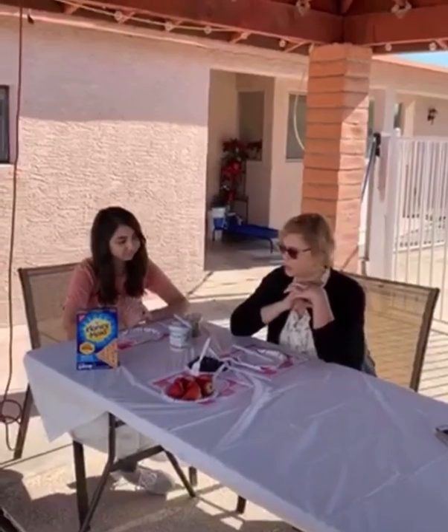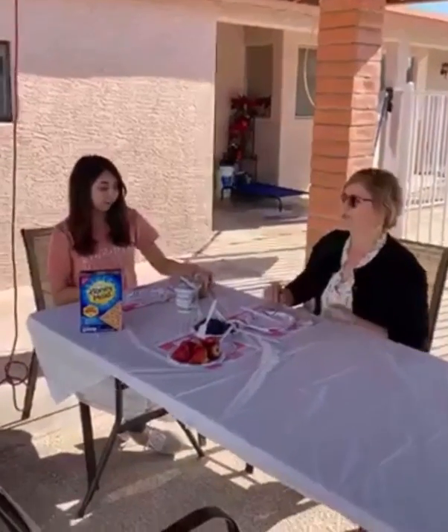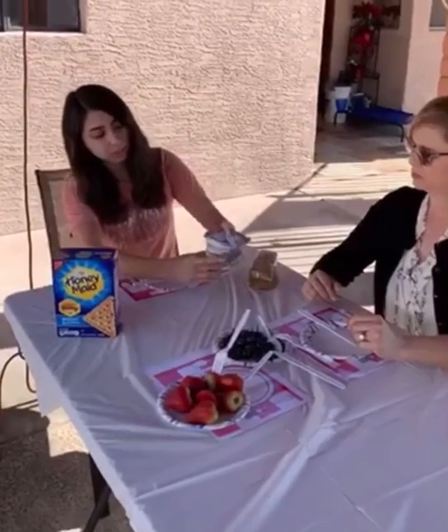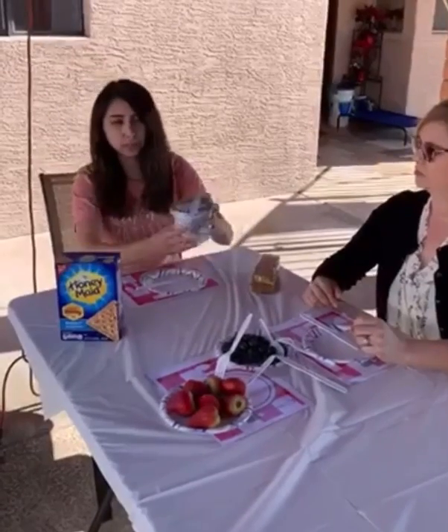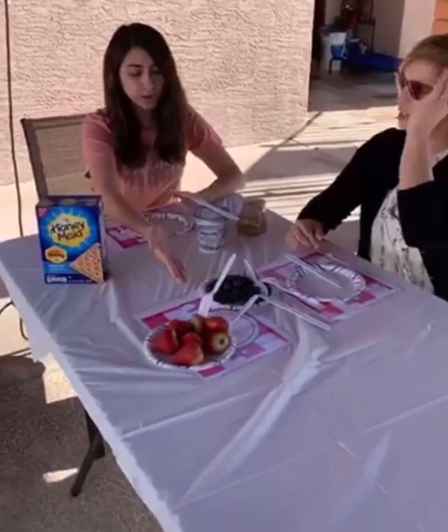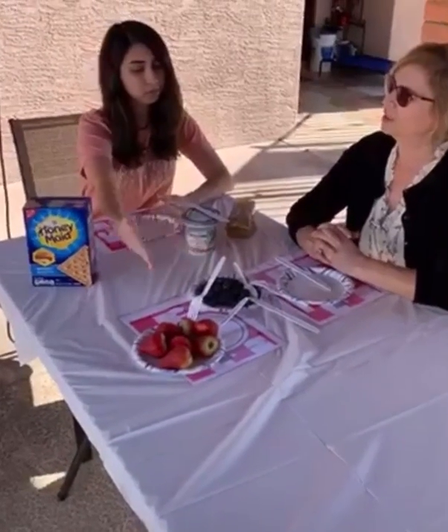Okay Arlene, what do we have here? So right here on my left we have the graham crackers. Right in front of me is the cream cheese — we have whipped cream cheese, but of course you can pick your own choice of cream cheese. And right in front of us we have our choice of fruit: blueberries and strawberries, but of course you can change the fruits as well.